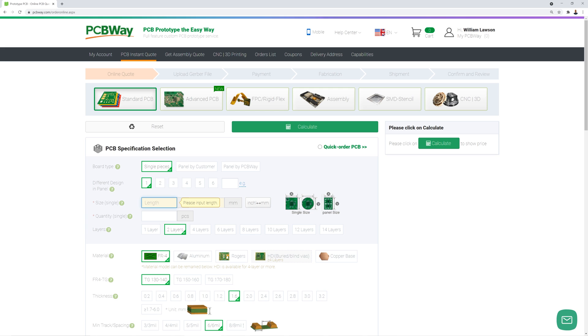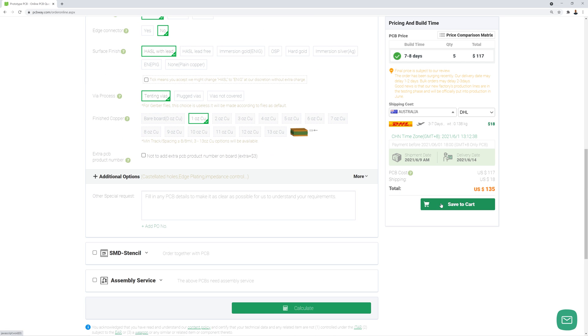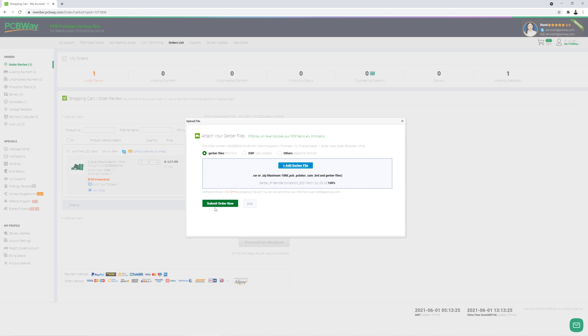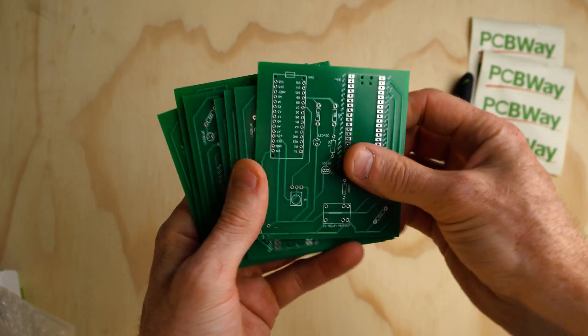Placing the order is pretty straightforward: select your board type, the color you want, and upload the Gerber file for the engineers at PCBWay to approve your design. If there are any issues they'll contact you before making it. Once the design was approved, it took five days for the PCBs to arrive — I live in Australia so that might differ depending on where you live. Communication with them was super easy and they're really helpful. The PCBs come packaged in bubble wrap and they even threw in a couple of stickers and a free pen.